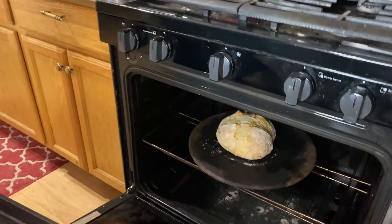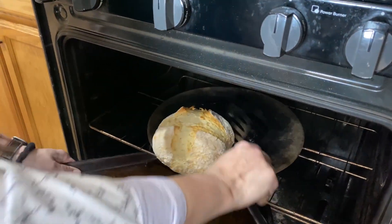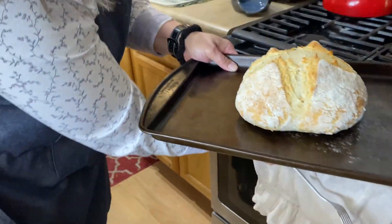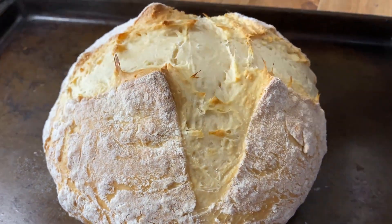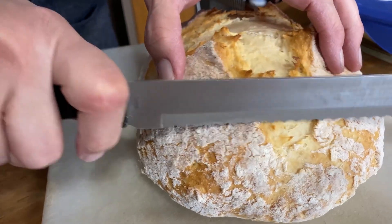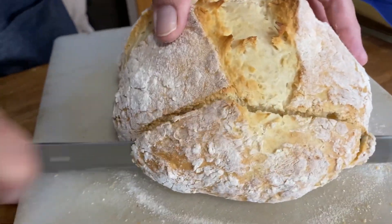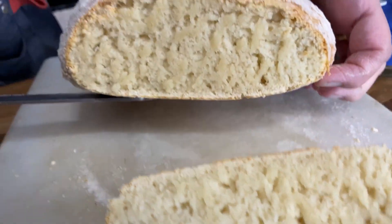All right, so we've waited our time. Let's check this out. Look at that — very carefully, not touching that stone. That looks so good! Let's get a slice of this. Ooh, look at that. That looks really good.